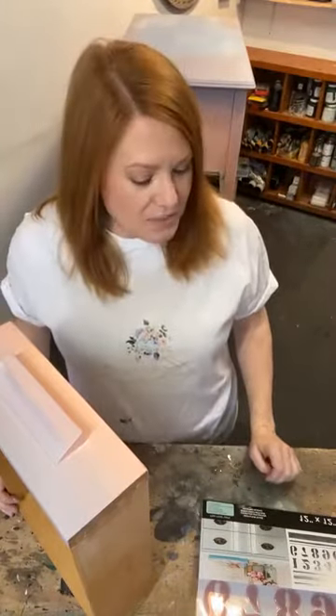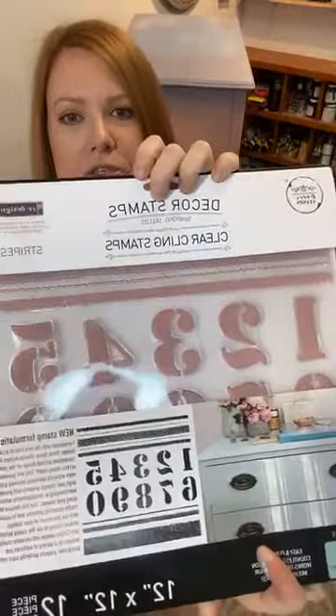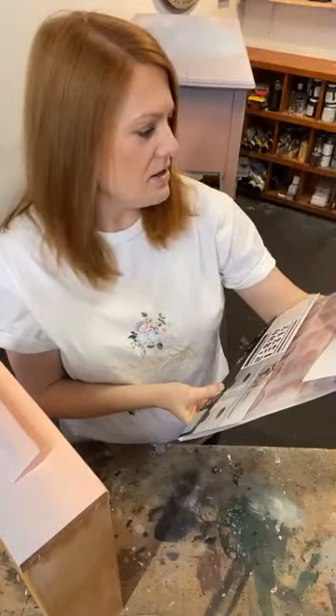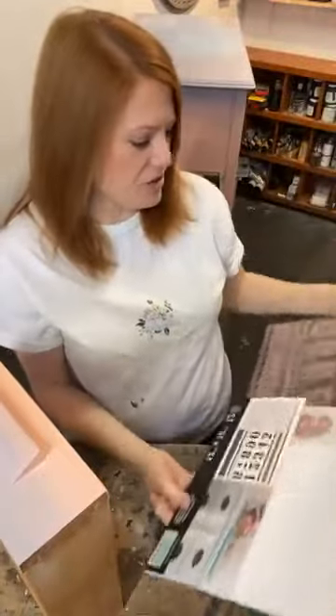Today I'm going to be making over this little desk and I'm going to use some of our fabulous Clearly Aligned decor stamps, which are super easy to use. They are a really great bang for your crafting buck because you can reuse them over and over again. Since today is all about the little school desk, I decided to pull out one of the new ones — it has little numbers on it and it's super cute. It is called Stripes.